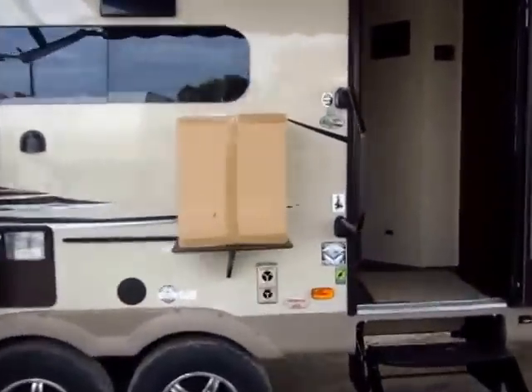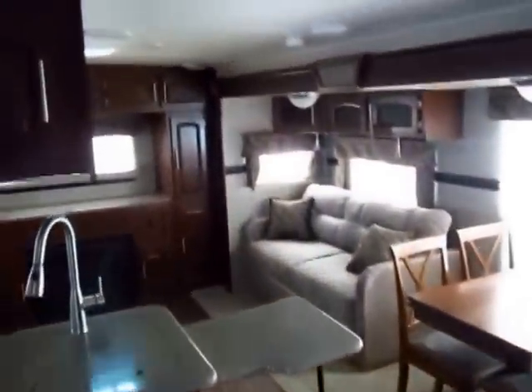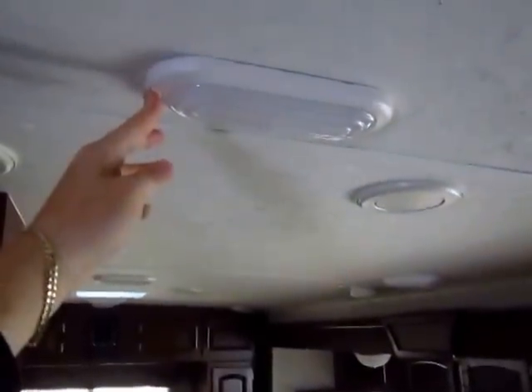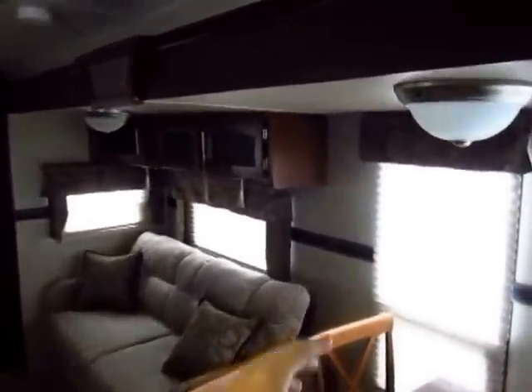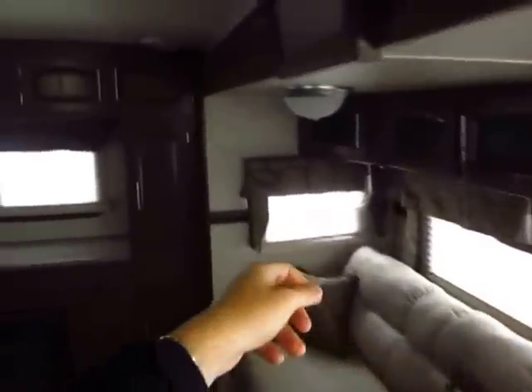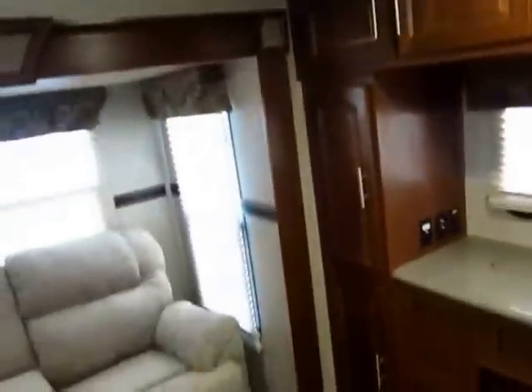Let's hop inside. This one is built at 7,500 pounds. All light fixtures in the Rockwood are LED — you don't have to spend time in a parts shop swapping out bulbs or anything like that.